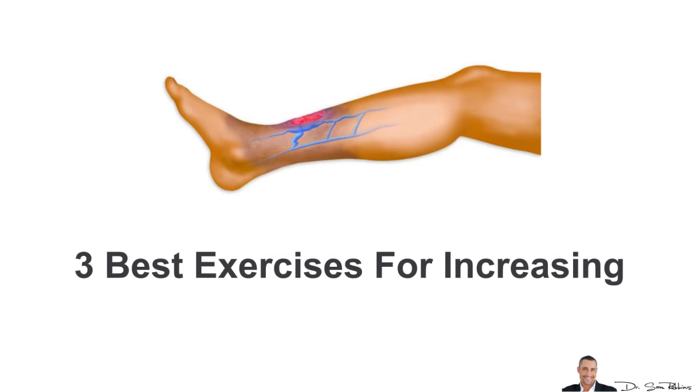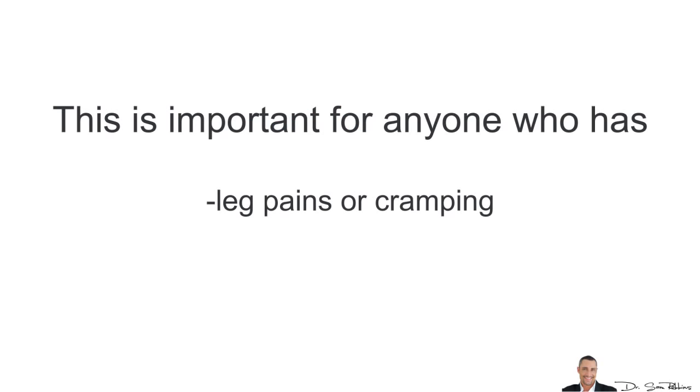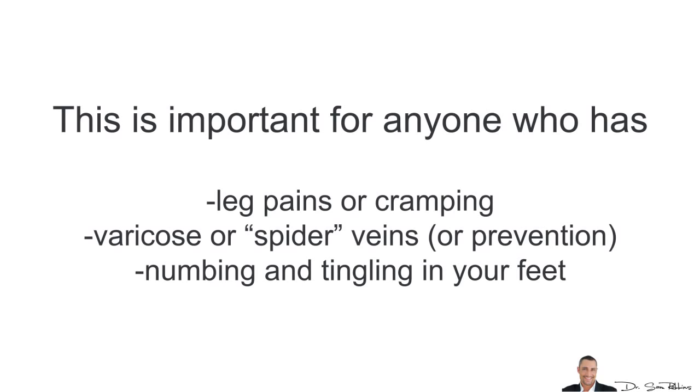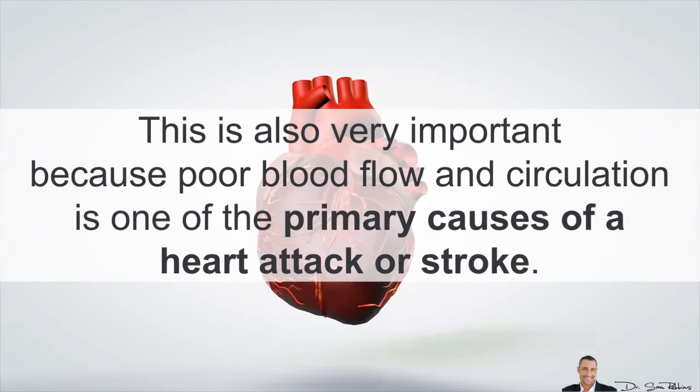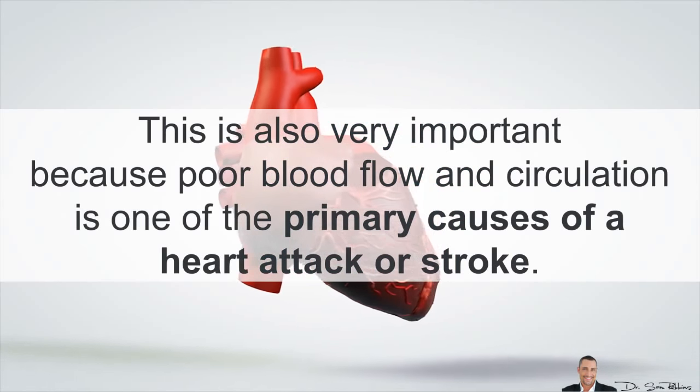Today I'm going to discuss the 3 best exercises for increasing blood flow and circulation in your legs. This is important for anyone who has leg pains or cramping, varicose or spider veins, or you want to prevent them, or numbing and tingling in your feet. This is also very important because poor blood flow and circulation is one of the primary causes of a heart attack or stroke.